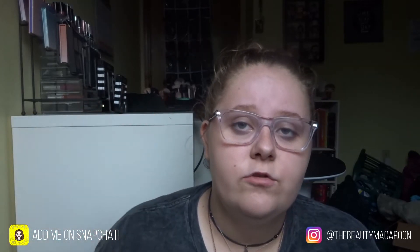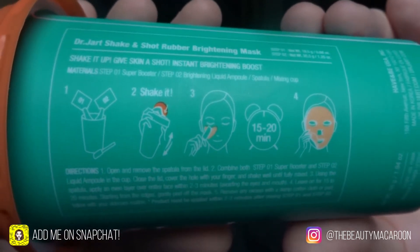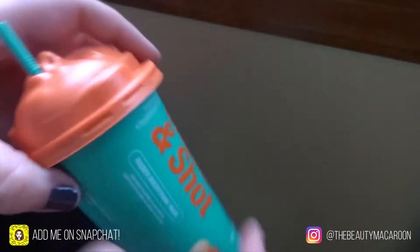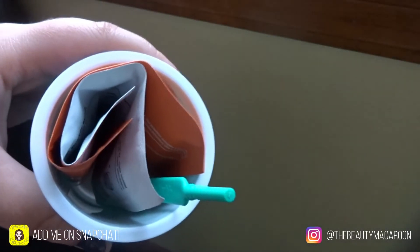I got this at our local Sephora and I paid $12 for it. I thought there would be more than one mask in it but there's not, so I'm thinking it must be really good to be that price. The instructions on the side are pretty clear to read and you don't have to have any extra ingredients — everything comes in the little cup. When you take off the creepy baby on the top you get a spatula and the two mixes to mix together to actually create the mask.